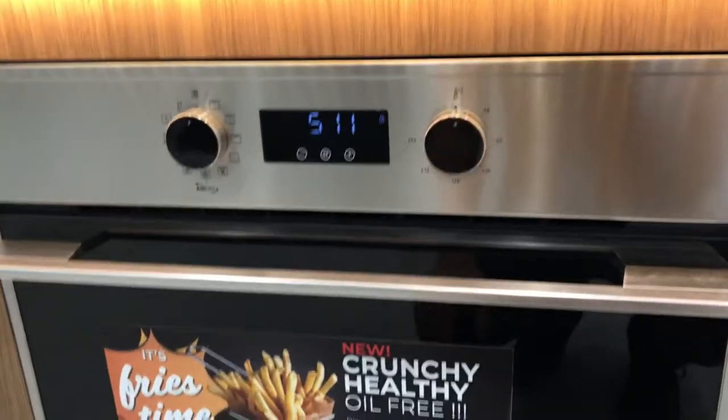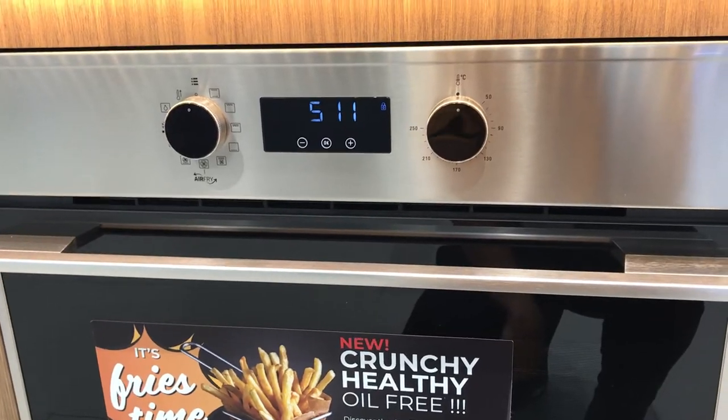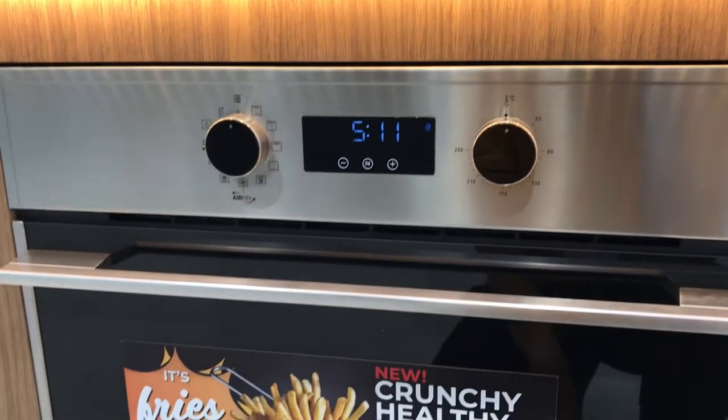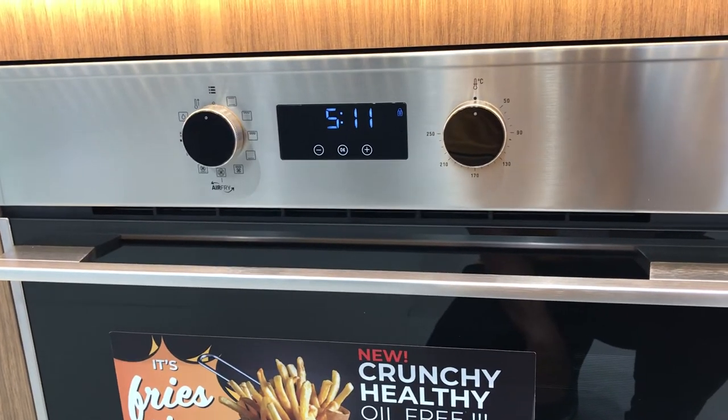Hello guys, so for today's video I will teach you how to lock and unlock the Teca air fryer oven. The model number is HSB646SS.